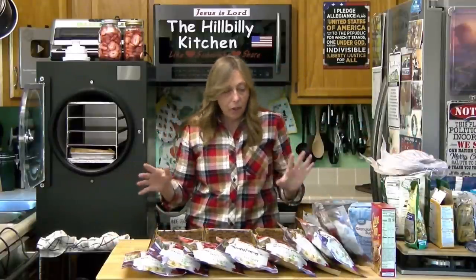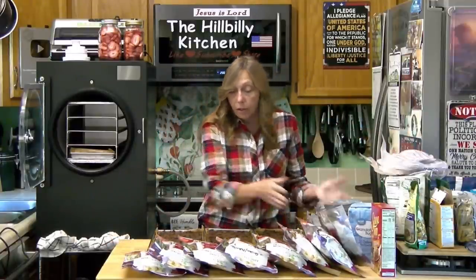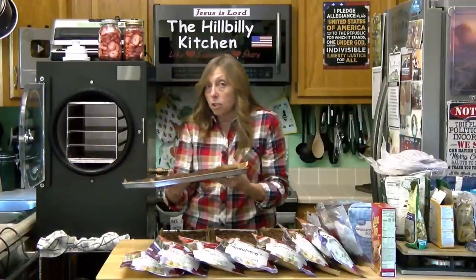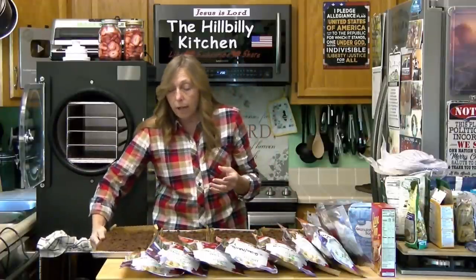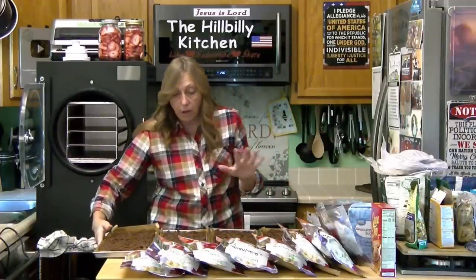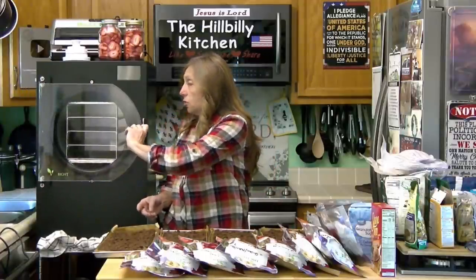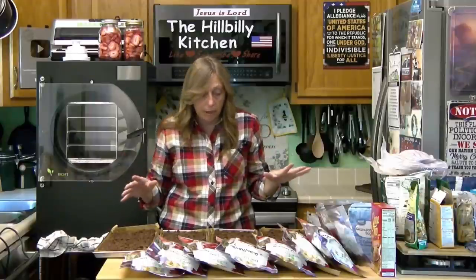Whenever you're packaging up food, however you are doing it — even if you're just wrapping up a loaf of bread that you made — you want to wash your hands really well and remove all the bacteria from your hands before you start packaging up food, whether it's for long-term storage or just to keep your bread fresh as long as possible in the cabinet.